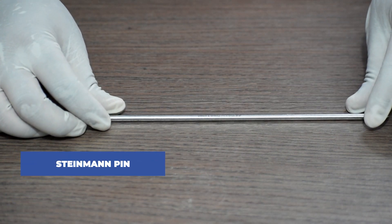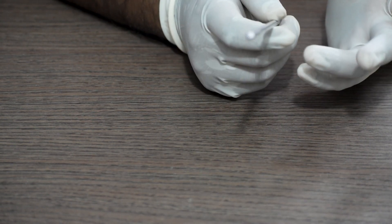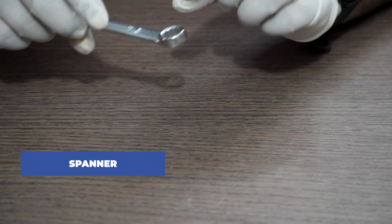Next we require a T-handle with chuck-end key. Next we require a size 11 spanner.